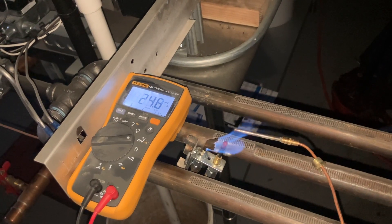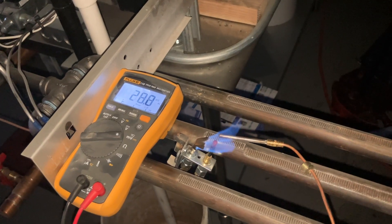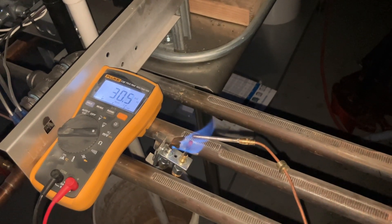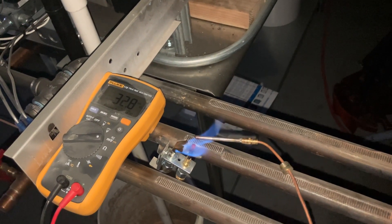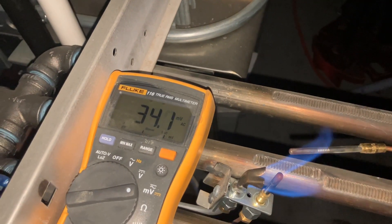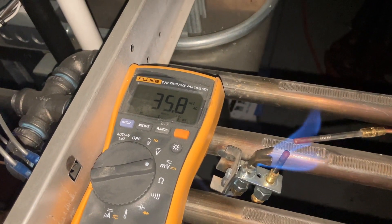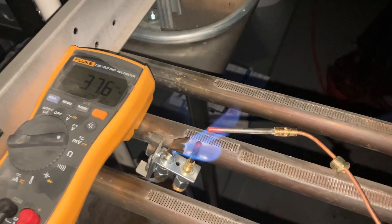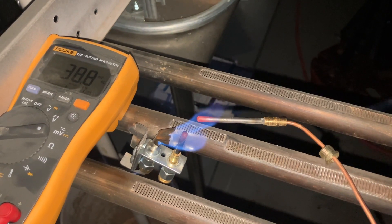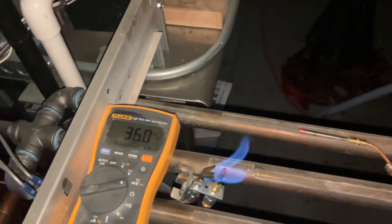Typically, in order for a thermocouple to be testing good, you need to be 25 to 35 millivolts. Right now the flame isn't even touching the thermocouple, but as I get closer the heat is affecting the millivolt reading. As I put the tip in the flame we're going to have a spike — 20 millivolts, 22, 24, 25, and slowly climbing. The more I engulf the tip into the flame, the higher the reading. We're maxing out around 35, 36, 36.5 millivolts. Look at the tip — it's getting cherry red. 39 millivolts.